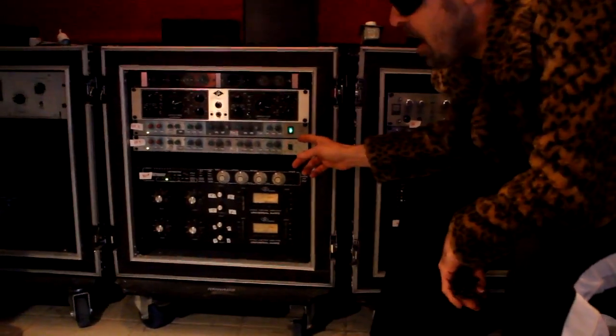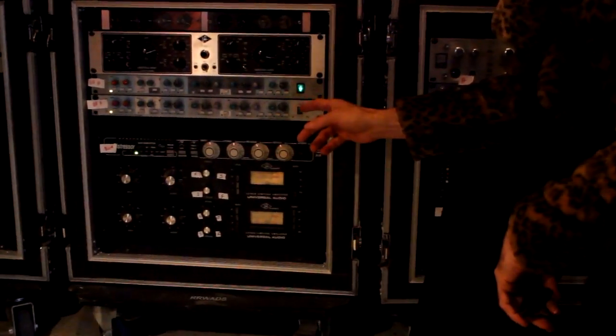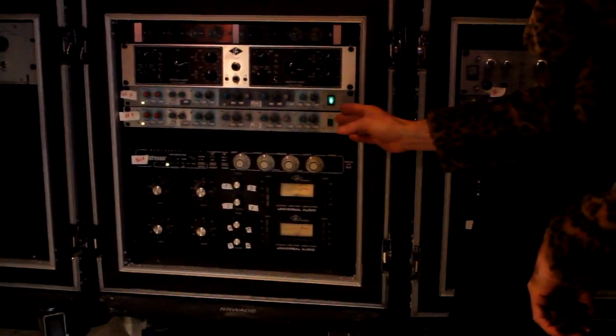Over in this rack we've got a couple of AMEC 9098s. We're using these on the overheads — gotta have good pre for the overheads. These are really good mic pres, very versatile, pretty cost effective.